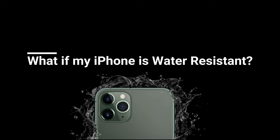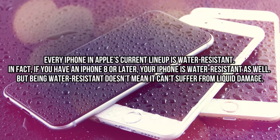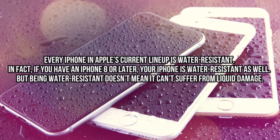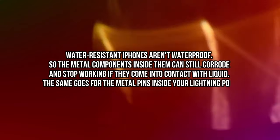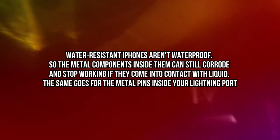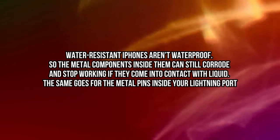What if my iPhone is water-resistant? Every iPhone in Apple's current lineup is water-resistant, and if you have an iPhone 8 or later, your iPhone is water-resistant as well. But being water-resistant doesn't mean it can't suffer from liquid damage. Water-resistant iPhones aren't waterproof, so the metal components inside them can still corrode and stop working if they come into contact with liquid. The same goes for the metal pins inside your lightning port, which can easily get wet.